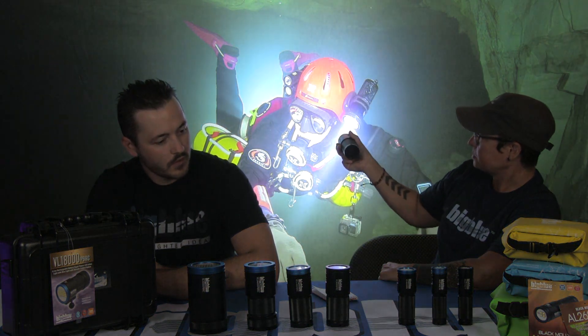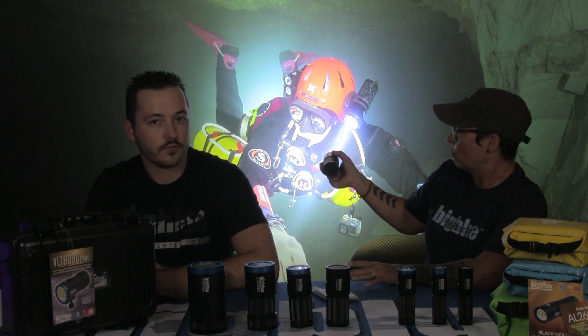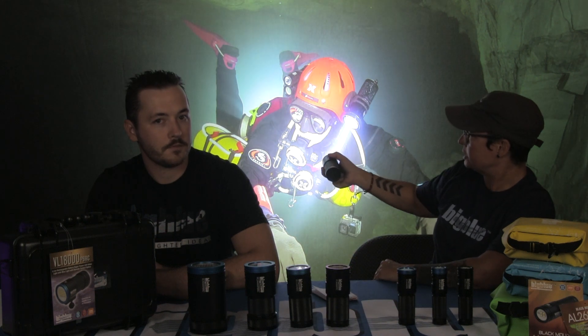This is the VL6200P, which came out in 2023. It's just starting to take off in sales — newer lights sometimes take a little longer to build reviews. But it's built the same as all our other lights. I'd consider this a really good mid-range light — 6200 lumens, same 120-degree wide angle with no hard edges, perfect for GoPro situations and mid-level cameras.